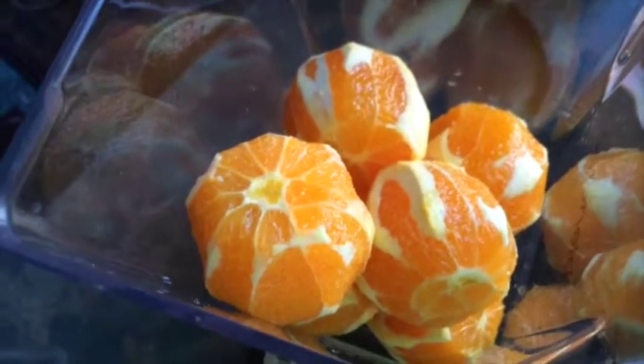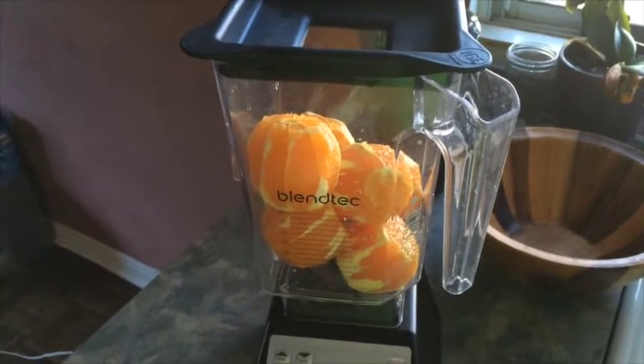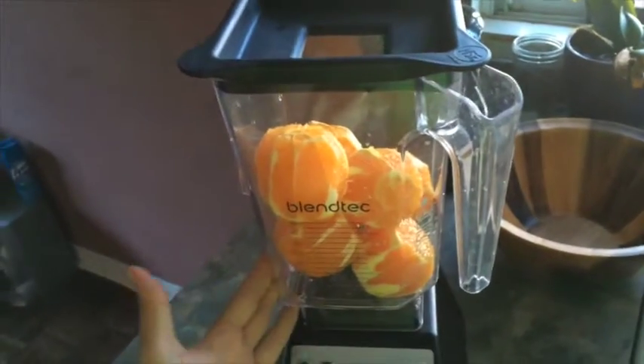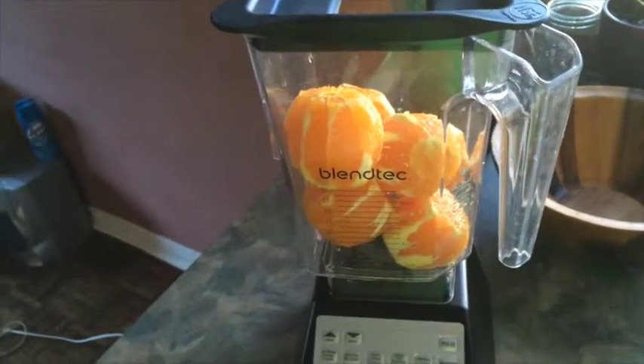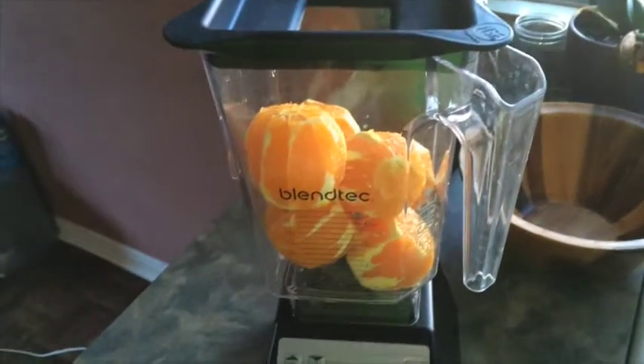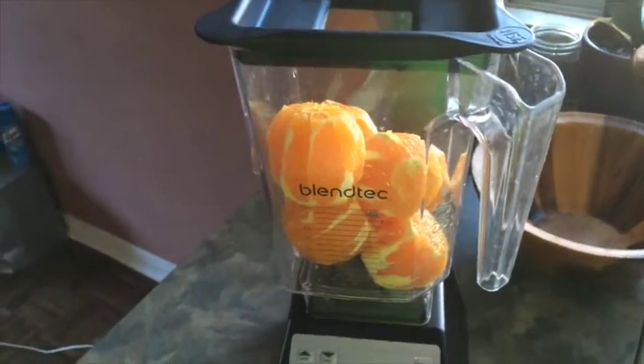I'm blending the most water-dense ingredients first, and then I'm gonna add frozen mango so it doesn't damage the blender too much. Although it's a high-speed blender, it does tend to be a bit harsher if I start with frozen mango.